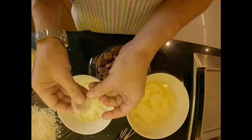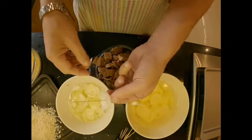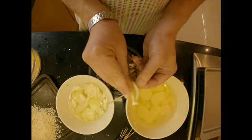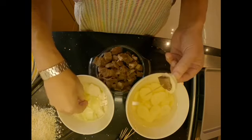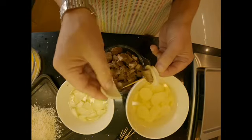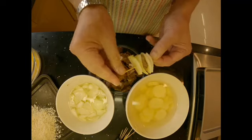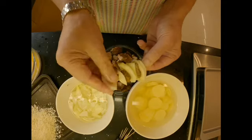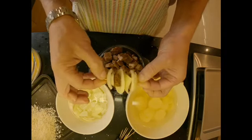You can make it in any way you want — whatever goes first is entirely up to you. The way I do it: I put an onion on first, followed by a potato, followed by a piece of meat, followed by another piece of onion, then potato, meat, potato, and onion at the end again, just to seal it. And there it is. I'm going to make as many as I can.